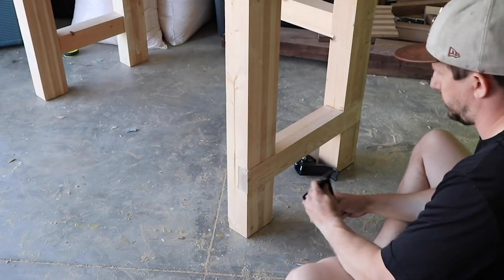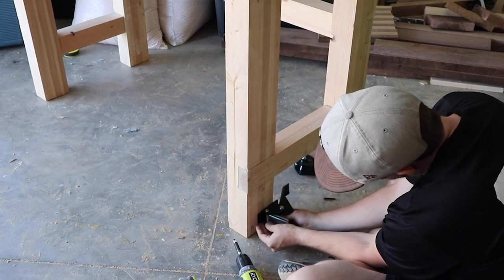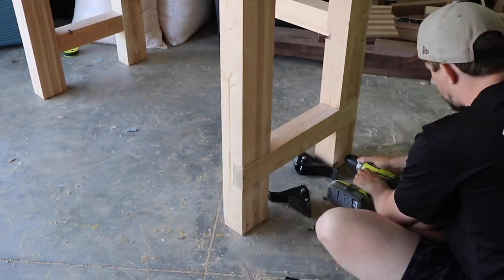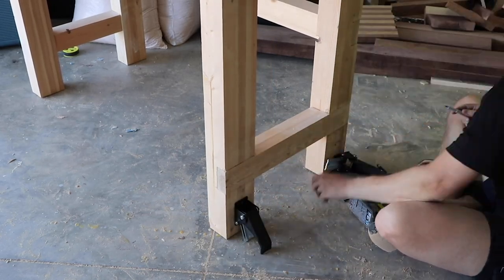After sanding I put some rolling casters on all four legs. I love this style of rolling caster because it just takes a little push to engage the wheel, but then I can lower the bench and allow it to sit on the ground sturdy and strong. It also allows me to push it out of the way when I'm not using it.